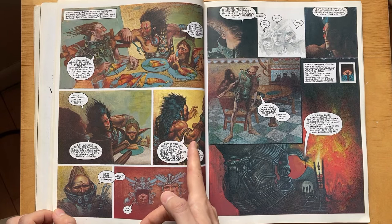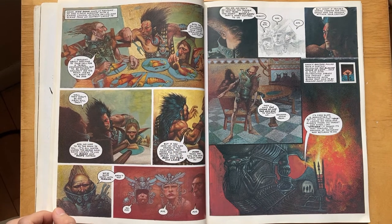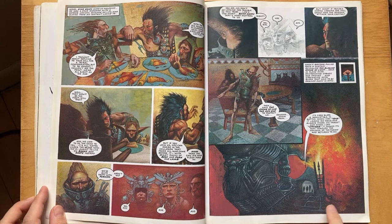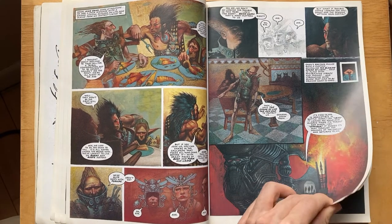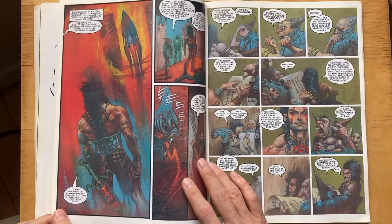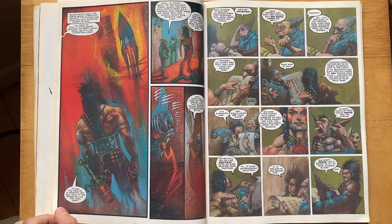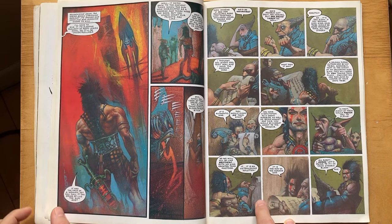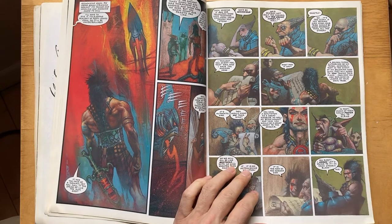Beautiful realistic texture and everything, good gestures and hands — he knows his anatomy really well. HR Giger right here, very evidently sampled from HR Giger. Great colors in this, a lot of red in this issue especially on this page, but it's really nice.